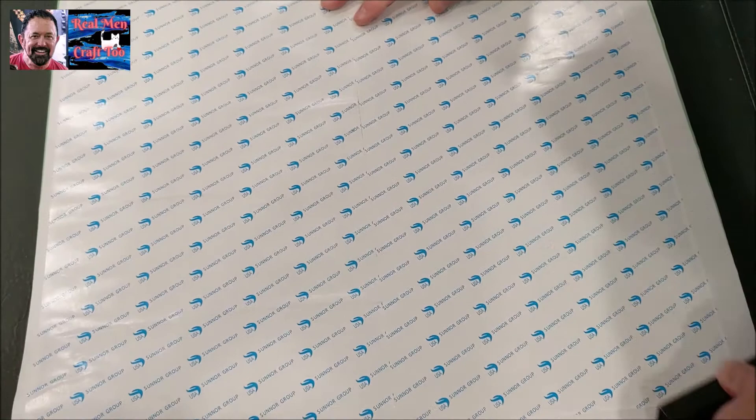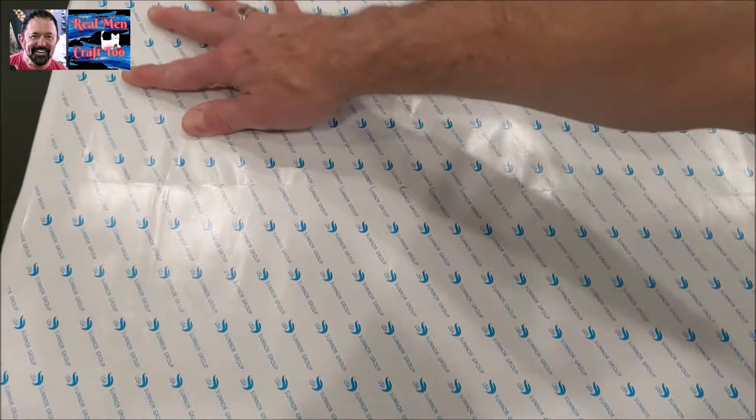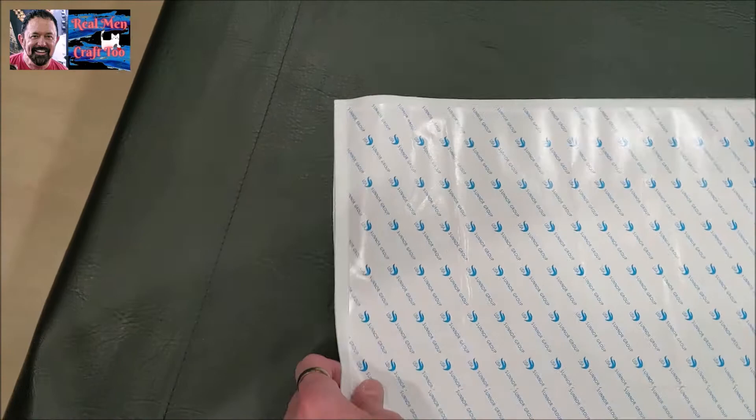Now what this does to your canvas — I'm going to have Bruce come over here really quick. If you look right here, this is nice and smooth. This right here is still ripply because I haven't taken the wrinkles out yet. So I've done this quarter, this quarter, and this quarter. Now we're going to do this corner right here.